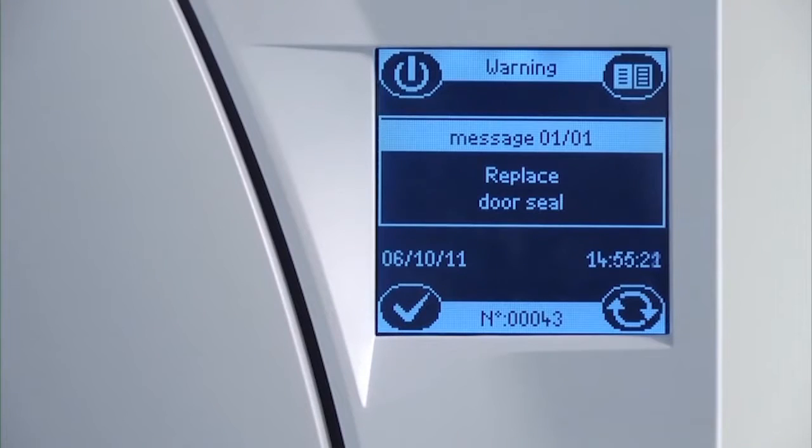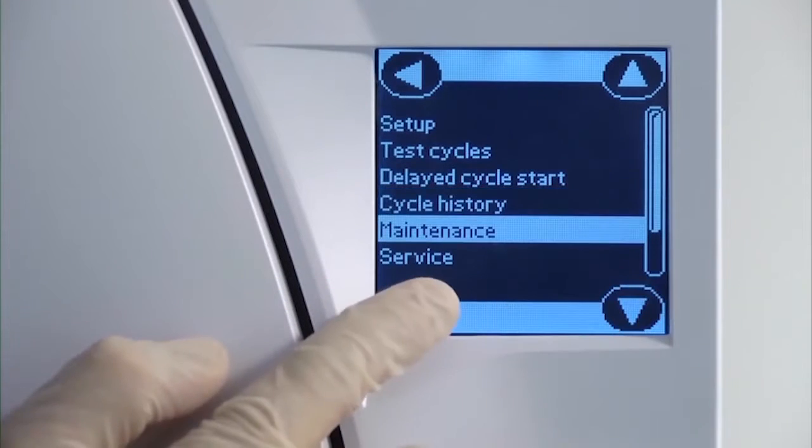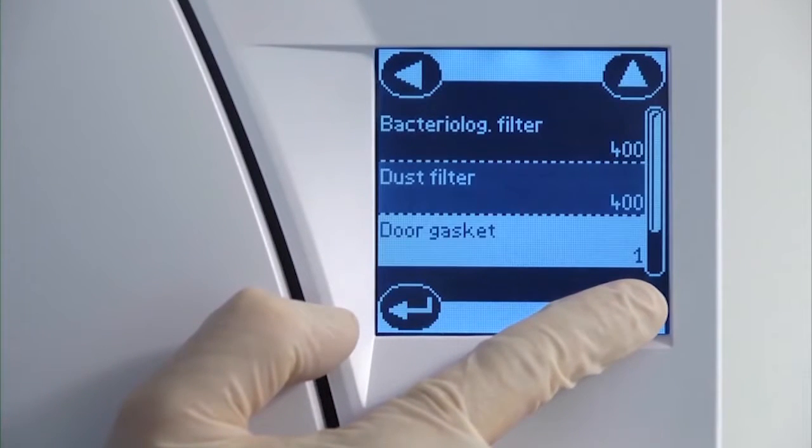Your Lisa steriliser will automatically prompt you when the life of the door seal has expired and needs to be replaced. Alternatively, you may view the number of cycles remaining for the door seal from within the maintenance screen of the menu.